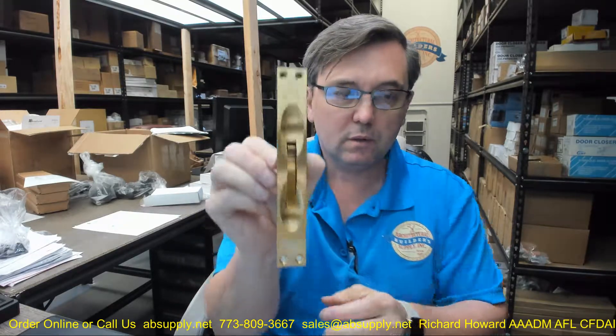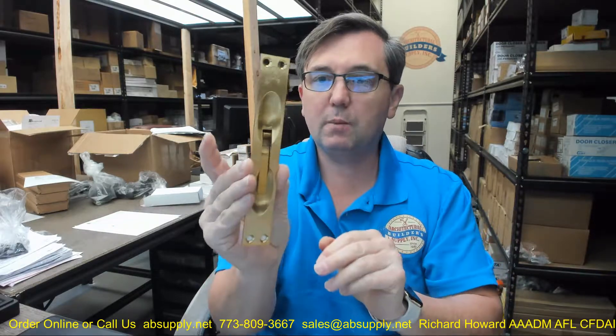Now here is a standard flush bolt. This is a regular Rockwood 555 — the ubiquitous flush bolt. You're going to see this bolt everywhere in the world. Metal door application. Fire rated up to 3 hours. It is going to have your extension rod.